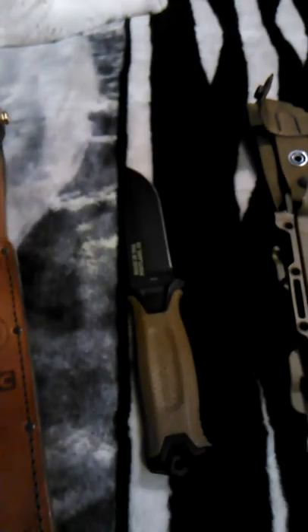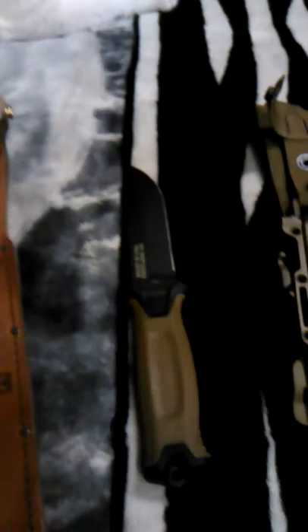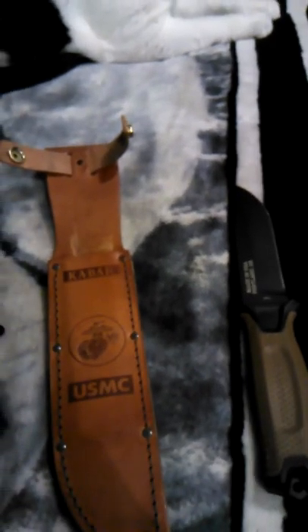I got two new knives — the Ka-Bar USMC full-size and the Strong Arm by Gerber. I'm not gonna do a full review on both of them, I just want to do a quick comparison.